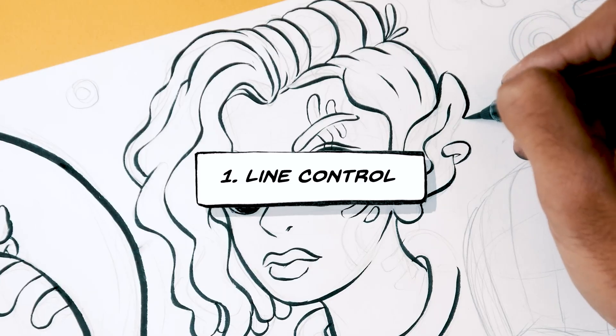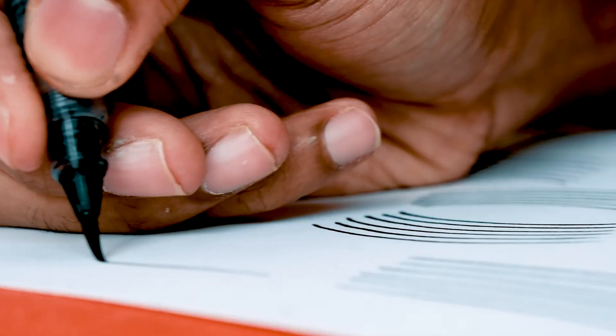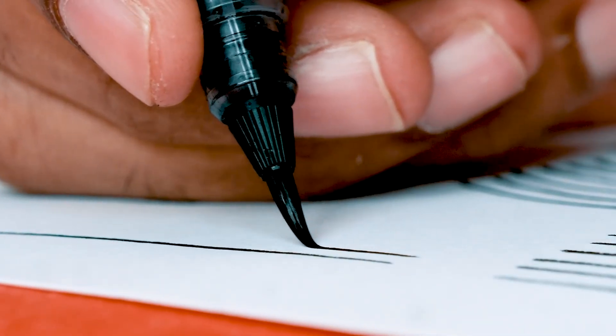The first thing you need to know when it comes to inking with a brush pen is line control. How do you control the line? By controlling the pen. How do you control the pen? By controlling the hand. You need to have such control over your hands that you can control where the pen needs to go — not where the pen wants to go. That's the difference.